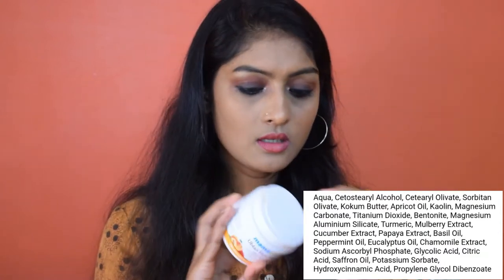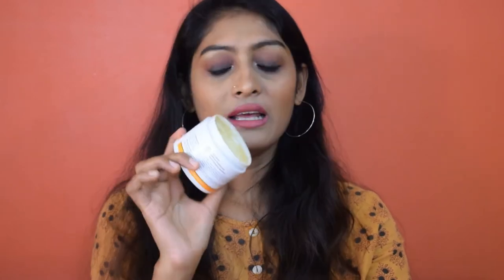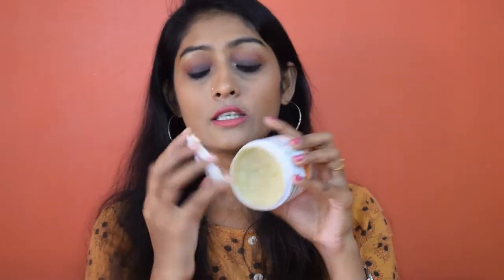The next product is the Mama Earth Ubtan face mask with saffron, turmeric, and apricot oil for skin lightening and brightening — though I don't support skin lightening claims. It is paraben and silicone free and hypoallergenic. I love the smell of it — it smells like a candy from childhood. I can't describe it; I feel like eating it. But this smell doesn't last very long, whereas the face wash smell is not good but lasts very long.